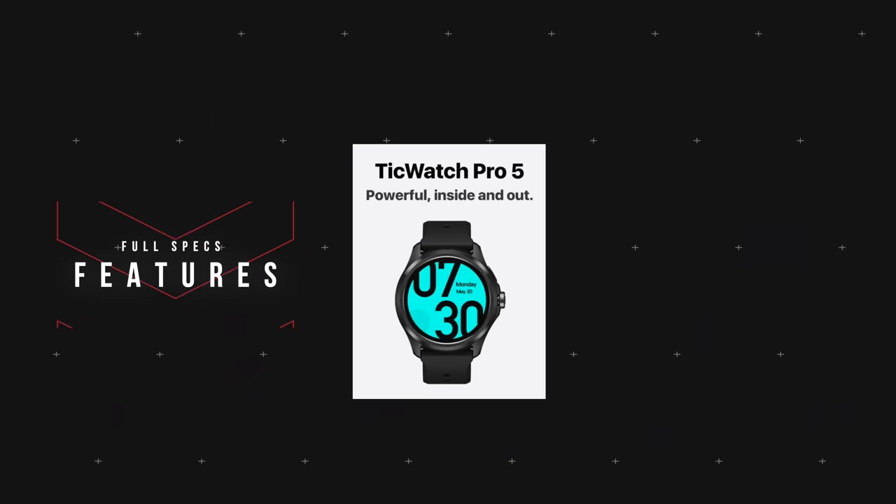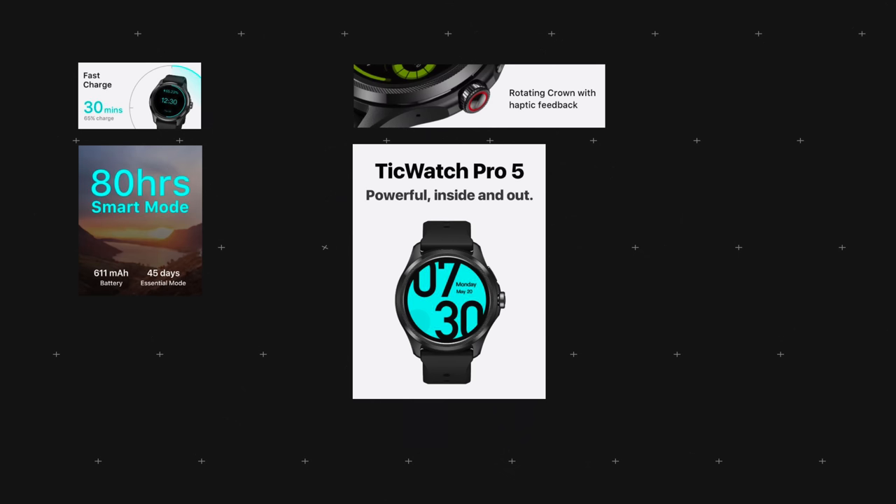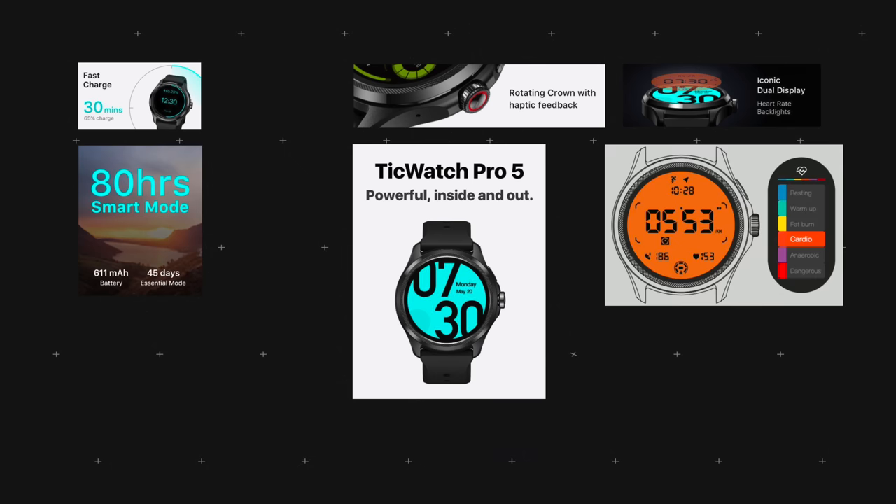One of the biggest features I always look for in a smartwatch is battery life, and this one has to be one of the longest-lasting I've seen on an Android smartwatch — up to 80 hours on smart mode, lasting up to 45 days on standby. You can also fast charge and get 65% extra charge in just 30 minutes. The rotating crown has haptic feedback, and the iconic dual-layer display is redesigned with a heart rate zone backlight of up to 18 different bright colors.